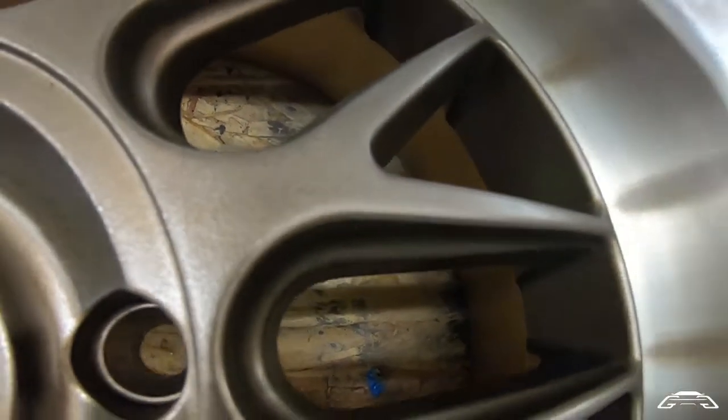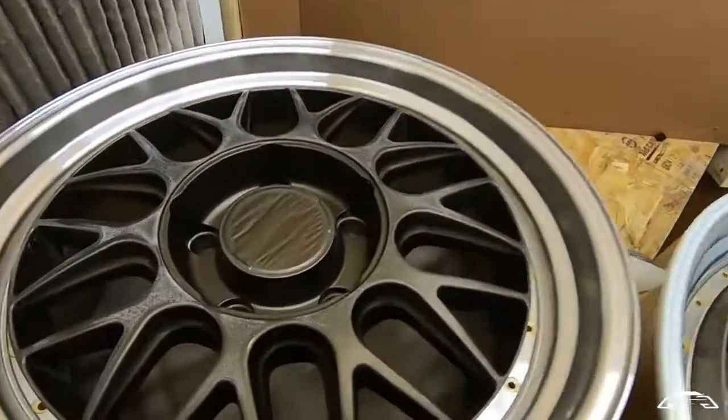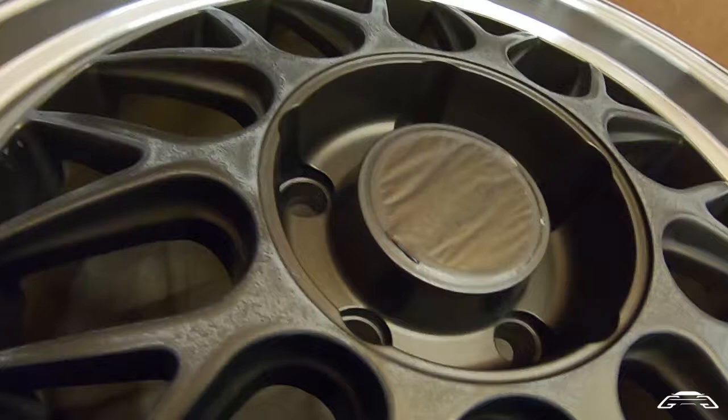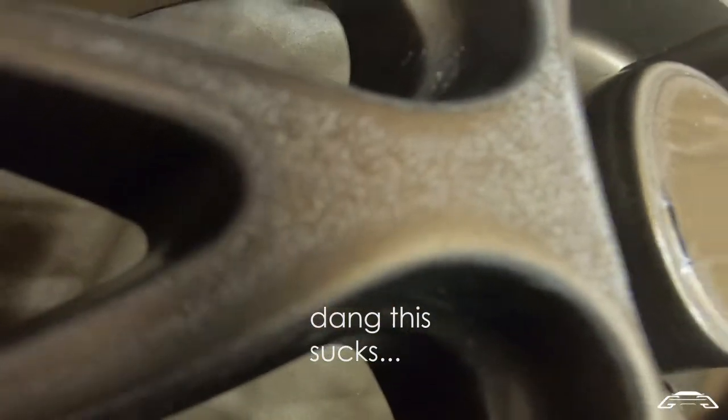Some wheels got it worse, and I'm assuming it's the wheel that got painted last. This wheel wasn't too bad, but this one got it kind of bad. You can see those little white dots right there — those are kind of like the bubbles.